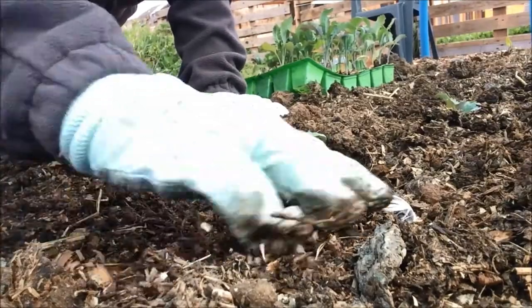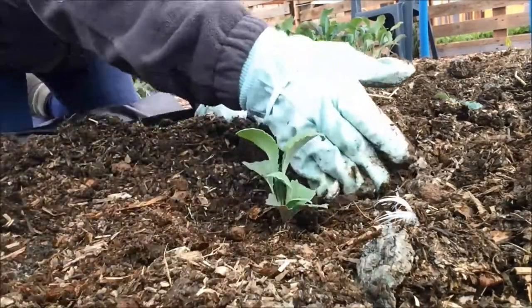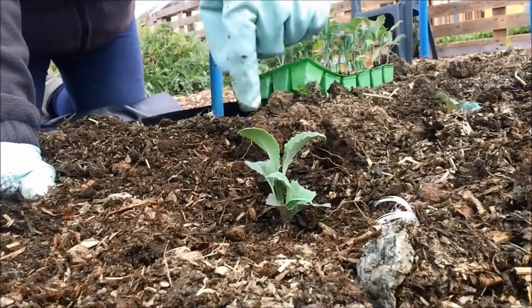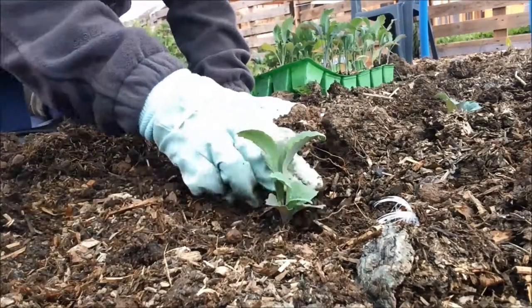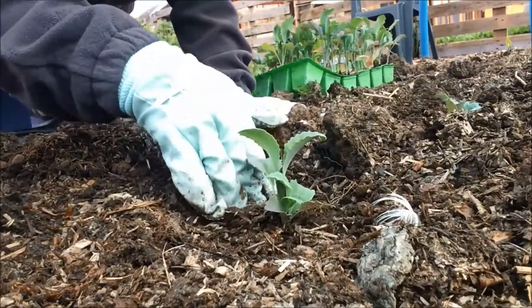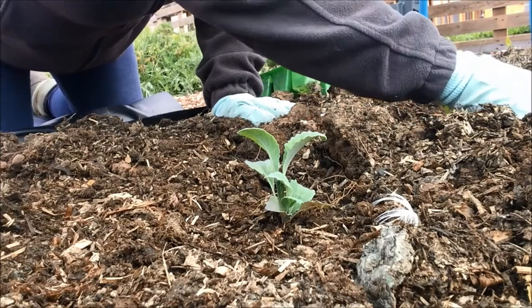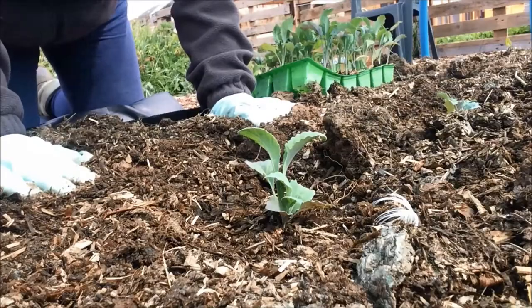Now each plant I leave in a slight dip — I leave the soil a bit higher around it so that the water doesn't run away and actually stays and soaks into the ground around it. So it's like having a mini or even a micro swale around each plant.